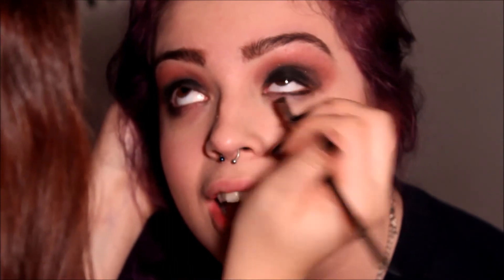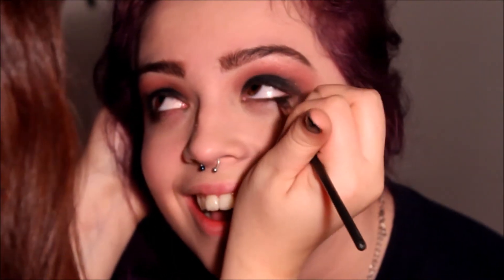Girl, you look fierce AF right now! Keep your eye open, don't blink — don't blink that! Oh my god, you made me mess up!